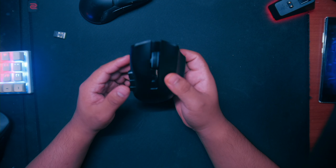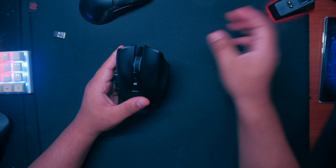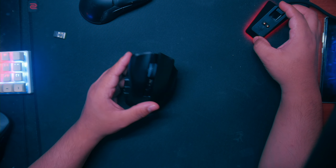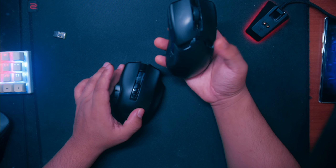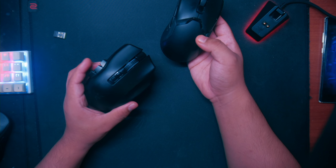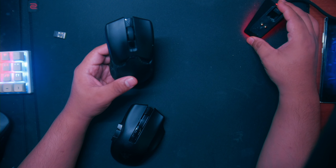I ended up getting the Razer Naga Pro wireless version because I have the Razer dock — my main mouse currently is the Razer Viper. Before I start talking about this mouse, I want to say something about the dock.